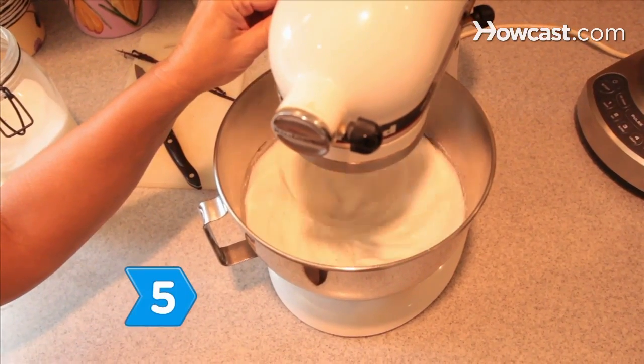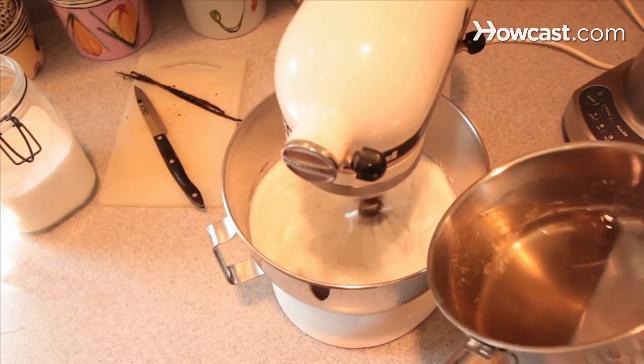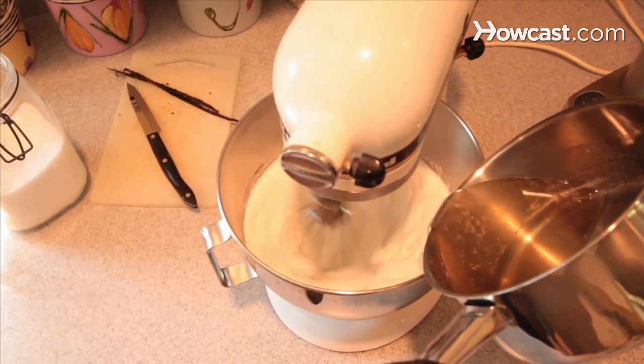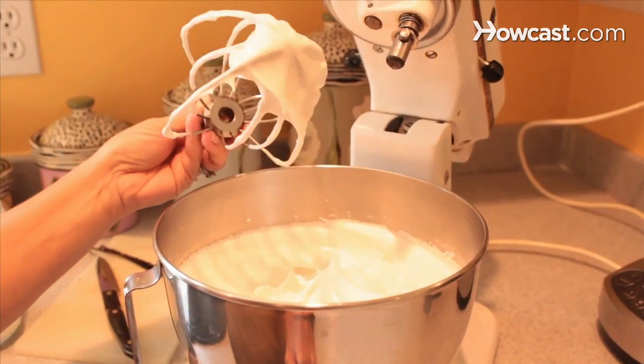Step 5: Increase the mixer speed to high and slowly pour the hot sugar syrup down the side of the mixer bowl, beating until stiff meringue peaks form. Then let the meringue cool in the bowl for 30 minutes.